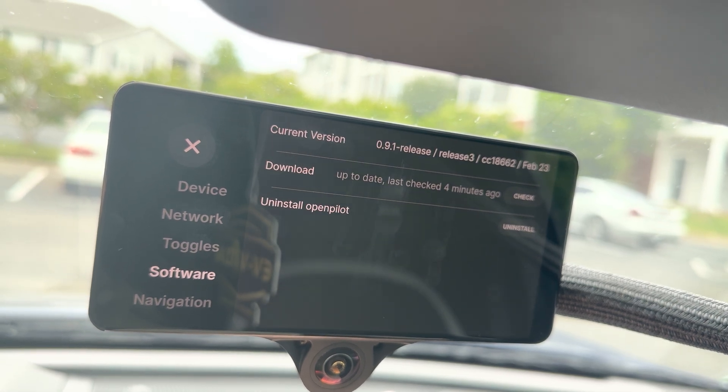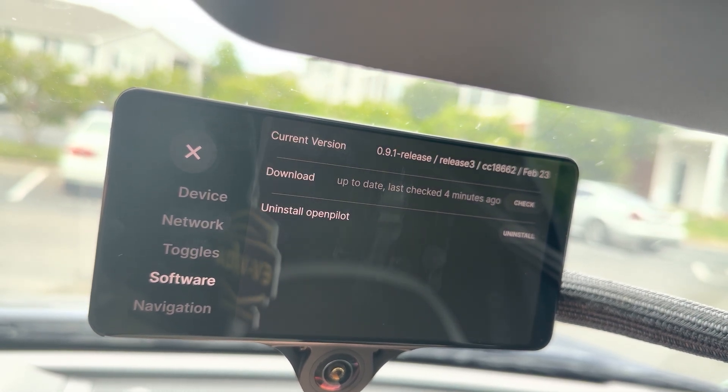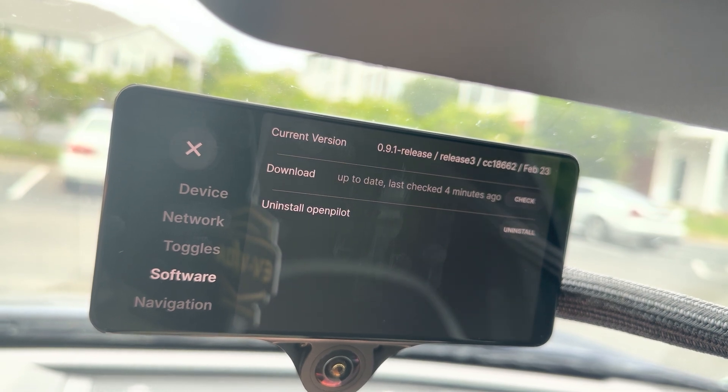Under Software, you'll see the current release and the ability to check for and download updates, as well as uninstall the OpenPilot system.